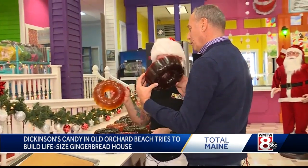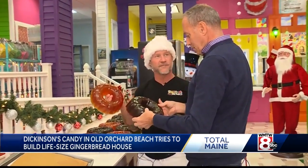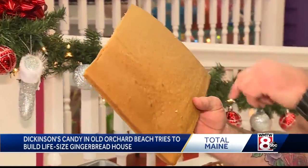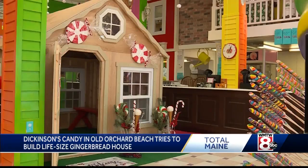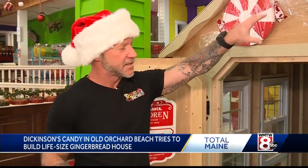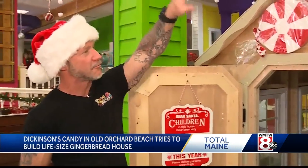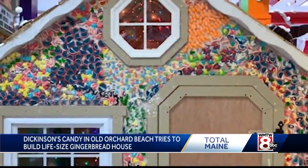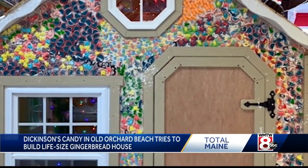They're heavy — anywhere from three to five pounds a piece. When you build the gingerbread house, you've got big panels about this size, and we're going to adhere the panels of gingerbread all on the face of it, down the sides along the roof line. Once we open up the doors to the gingerbread house for the kids to pass through, it'll be in its complete state.